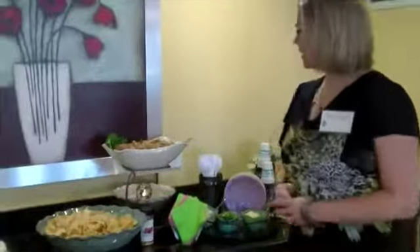Hi, I'm Darice Archibald. Welcome to Spring Fling Event 2011. I was in charge of the pulled pork appetizer setup.